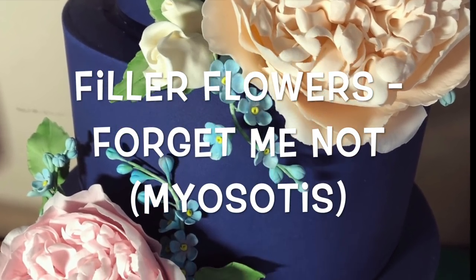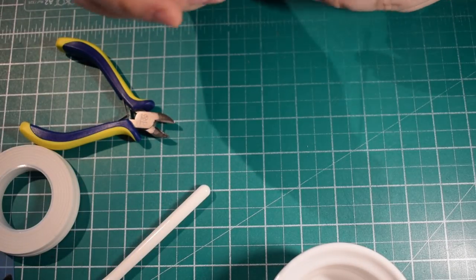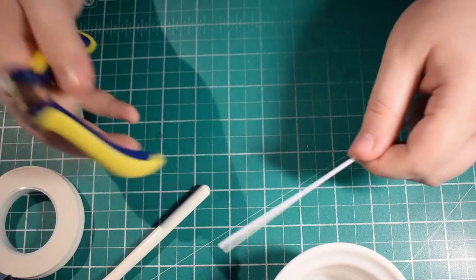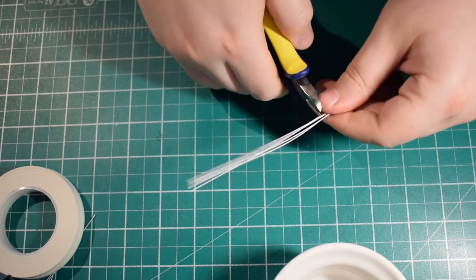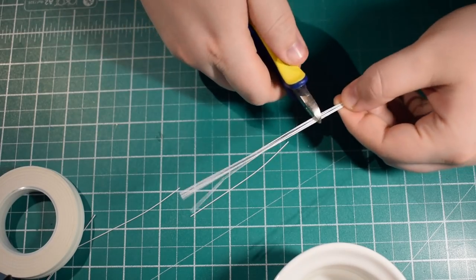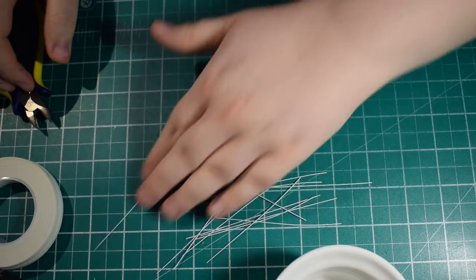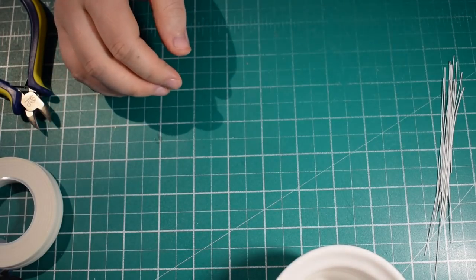In today's video we're going to learn how to make some filler flowers. These are quite small, so I've got some 28 gauge wires. I do prefer the wires to be in white, just because I prefer to dust the stems rather than have green floral tape and green wire. You're going to divide your wire into four, which gives us a nice bunch of smaller wires that we can attach the flowers and buds onto.